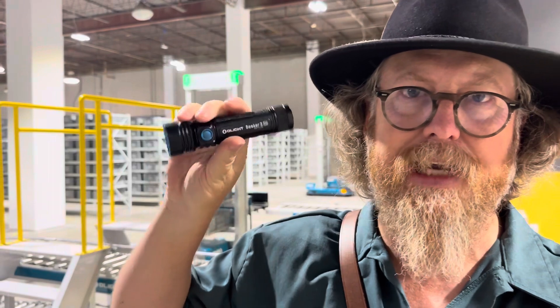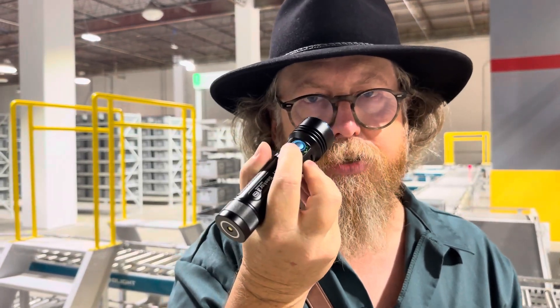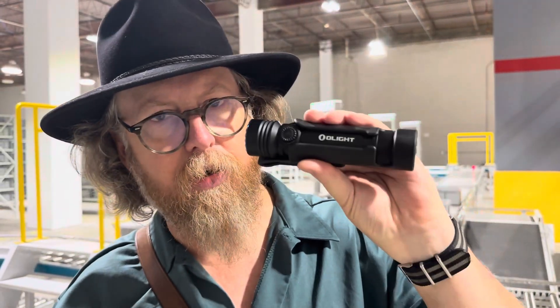The Seeker 3 was a 4200-lumen light. It has some great features like this rotary UI, and it's got the little indicators for the brightness level and the battery. But I want to tell you what's so new about the Seeker 4.